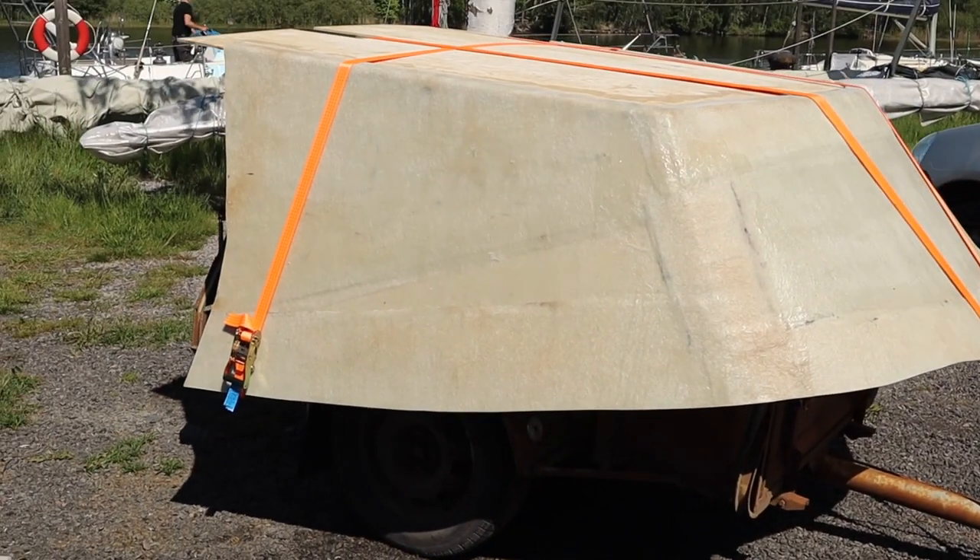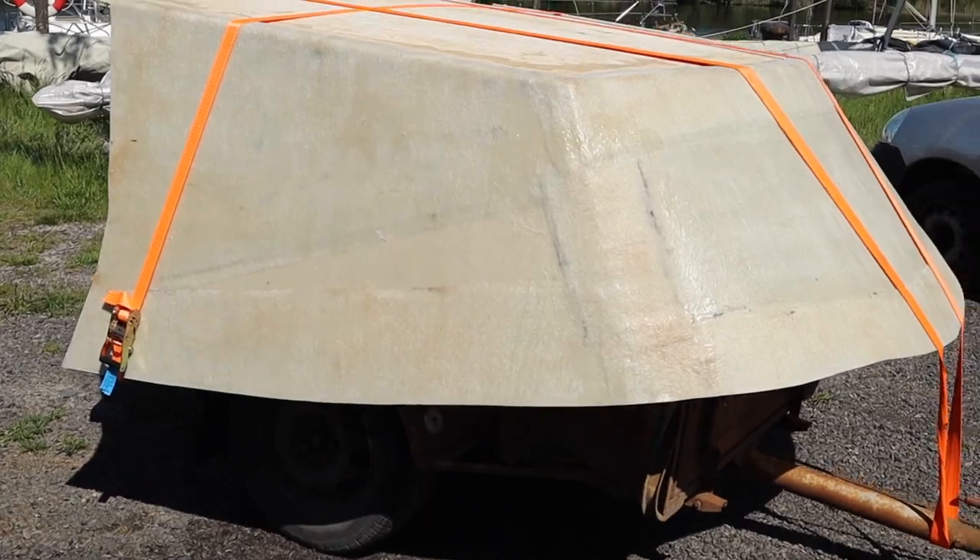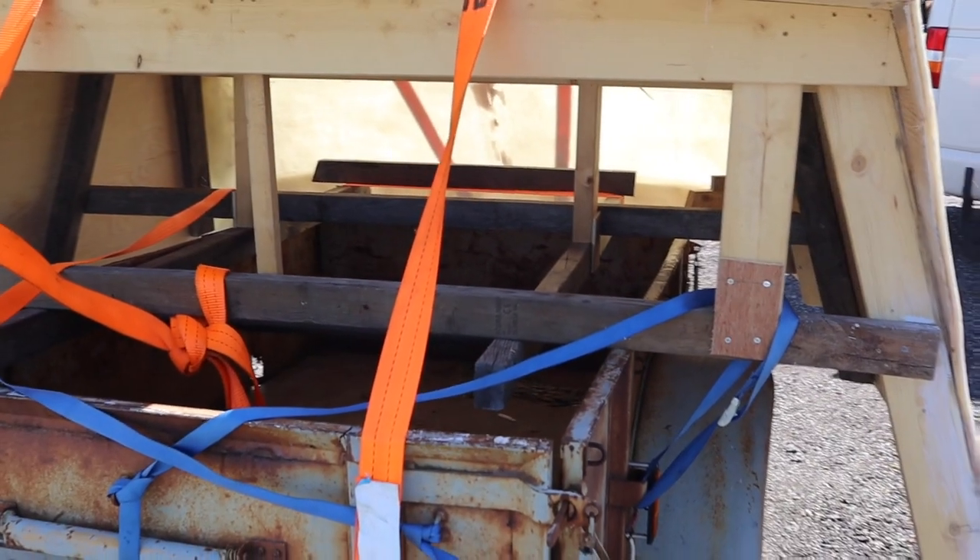We saved the model so we could transport the dodger safely on the trailer between our home and the boat.